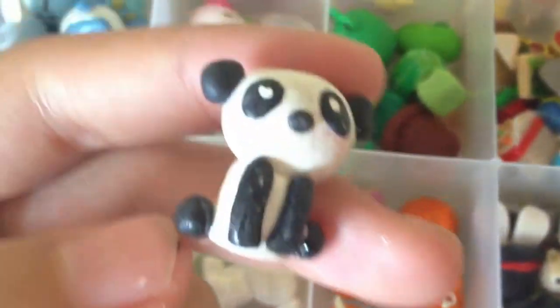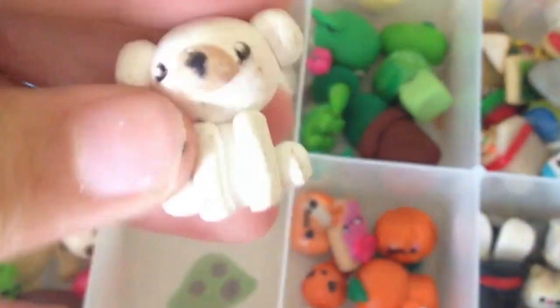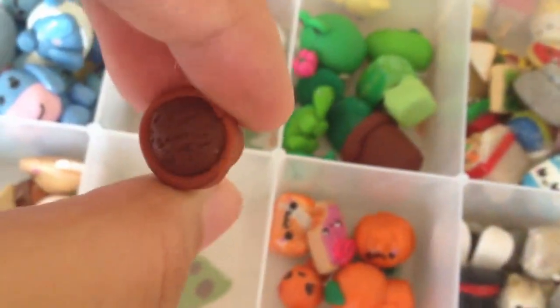Over here I have a cactus, an old polar bear, a panda, an old Mamegoma, and another old polar bear, another polar bear, and a little potted plant.